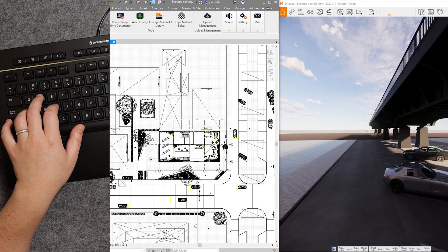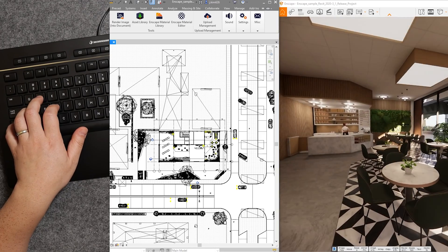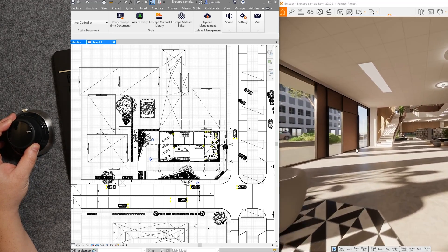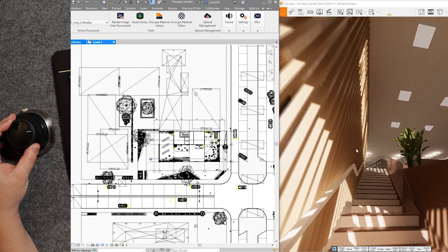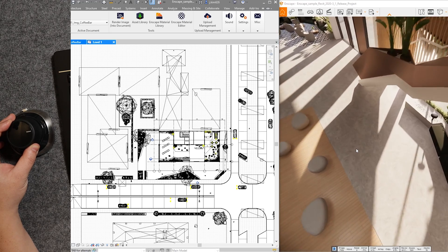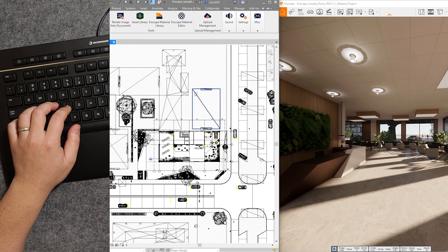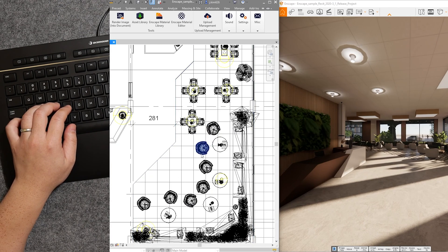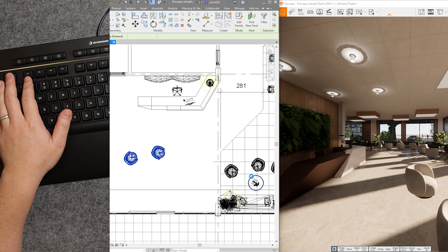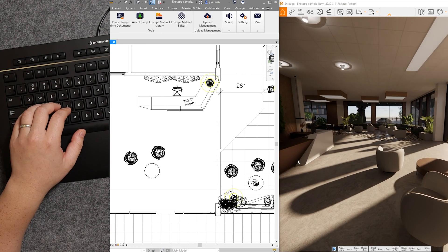Using the 3D space mouse, I can navigate smoothly — moving up and down, flying through a building, following stairs, panning around, and swooping down. I then paired it with a first-level view in Revit, moved some furniture using keyboard shortcuts, and laid things out for a client presentation. All changes made inside Revit applied simultaneously in Enscape on the right.